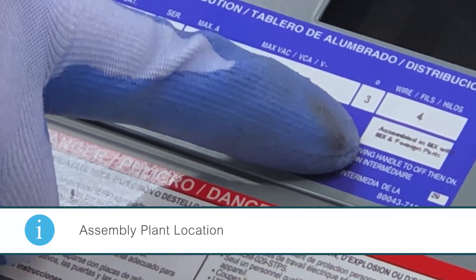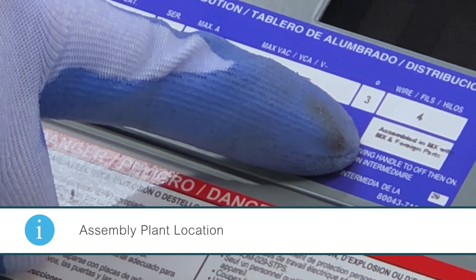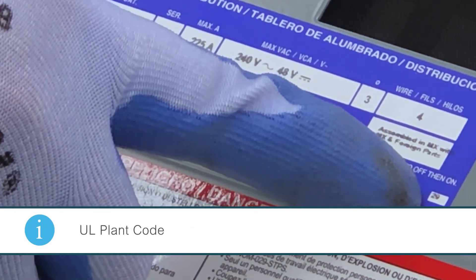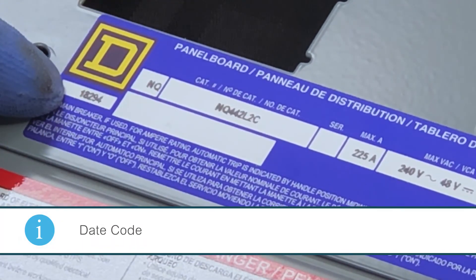The box below that is the assembly plant location, which will tell you where the panel board was built and in which country. The small box below that is the UL plant code. And the last box, just below the Square D, is the date code — the day on which the panel board was built.